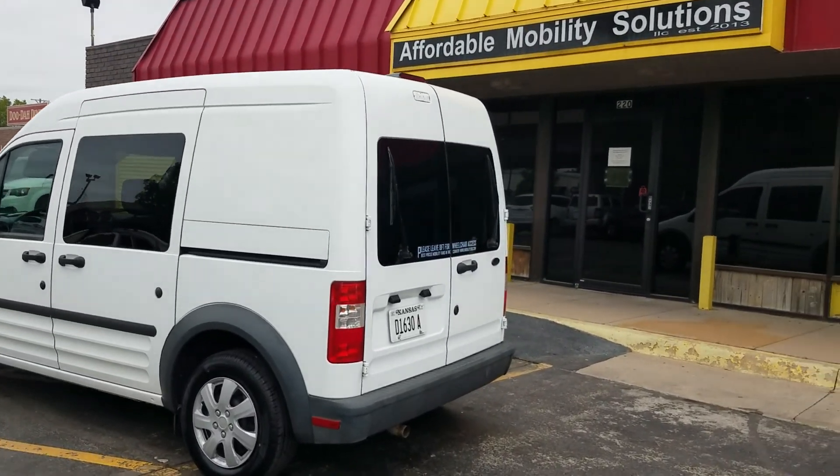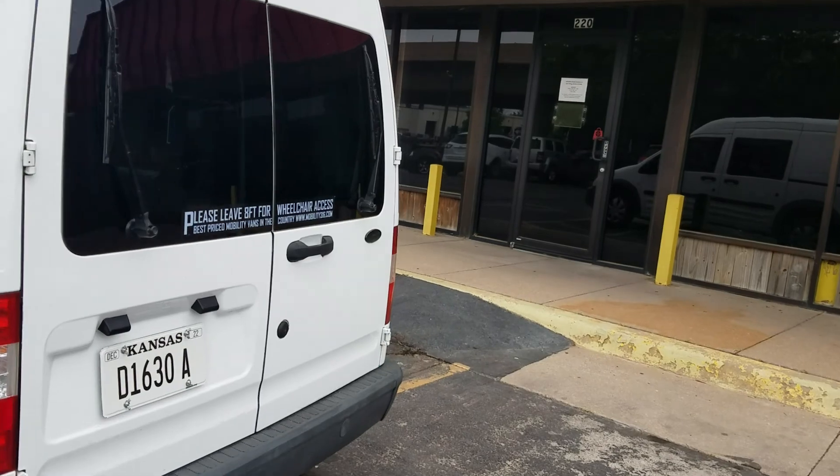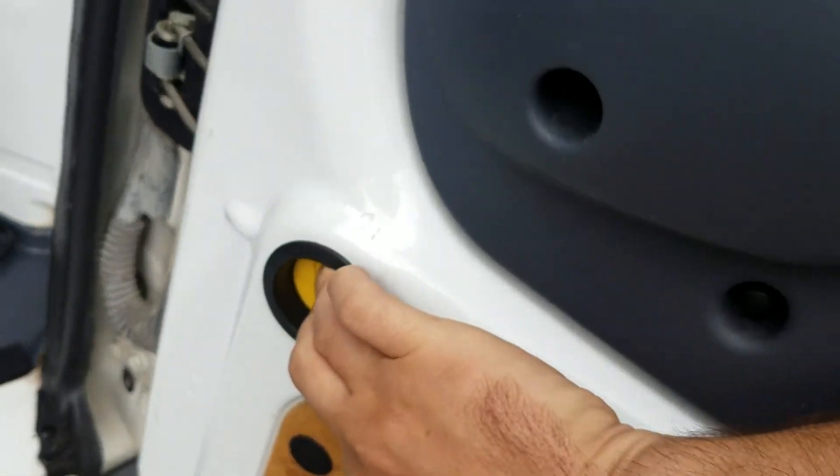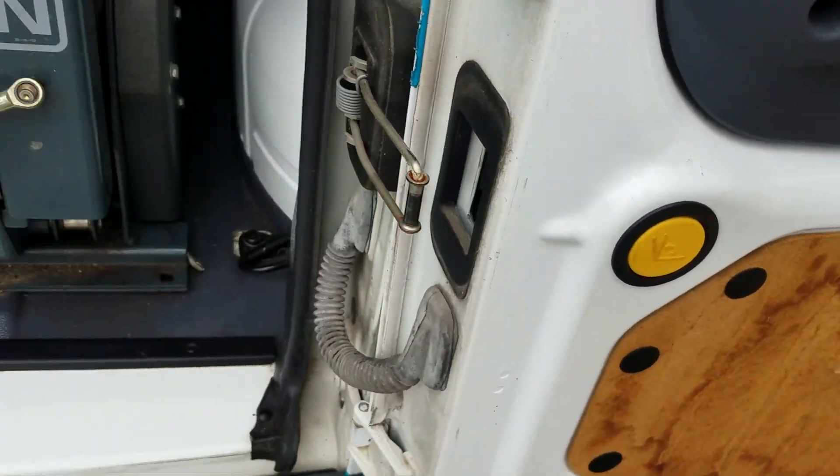Good morning, my name is Jeremiah with Affordable Mobility Solutions. Today I'm shooting a video of our 2011 Ford Transit. We've got the rear entry conversion — if you want these doors to slide all the way open, it's simple.